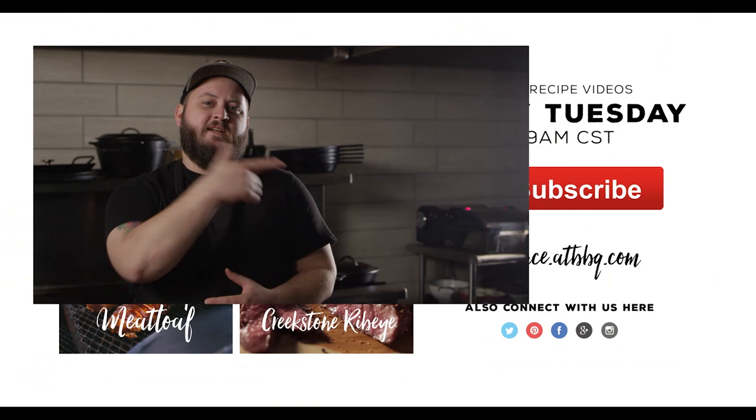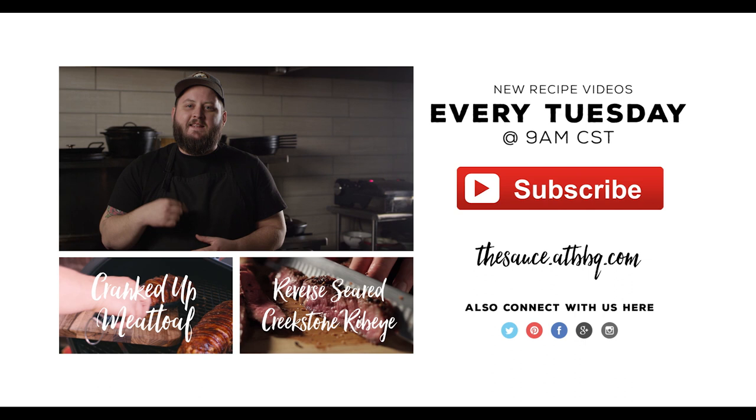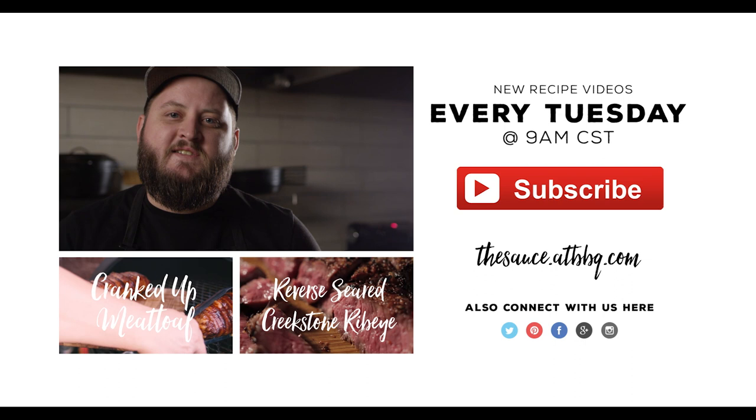I hope we've helped up your chicken game today. Good luck in all your future comps, and thanks so much for watching. If you enjoy the video, please click that subscribe button. If you have any questions or comments, or there's anything you'd like to see me cook, let me know in the comment section below. For more recipes, tips, and techniques, head over to thesauce.atbbq.com. All Things Barbecue — where barbecue legends are made.